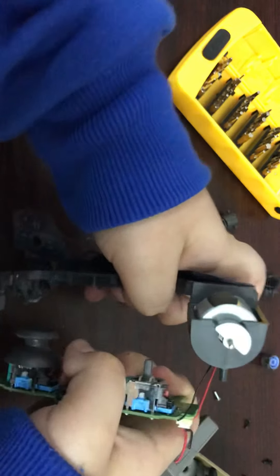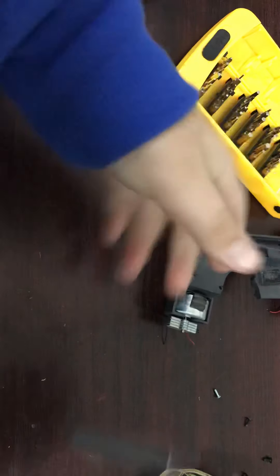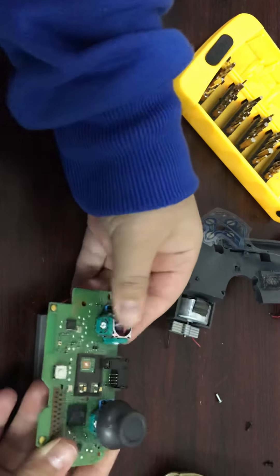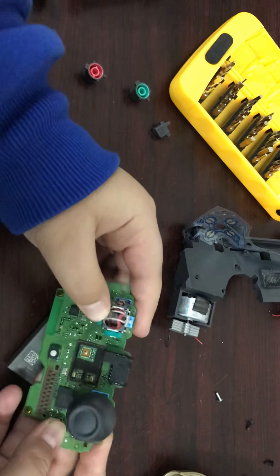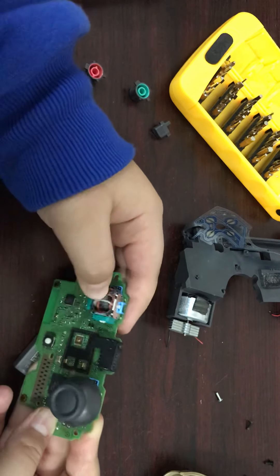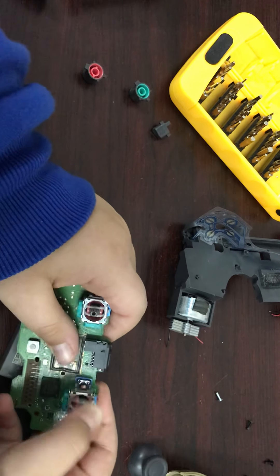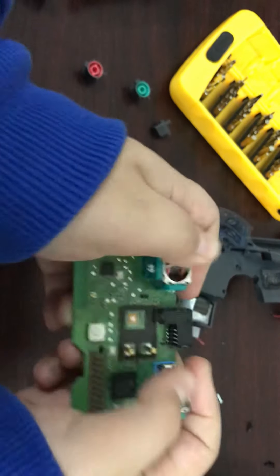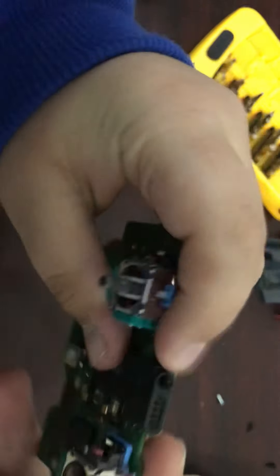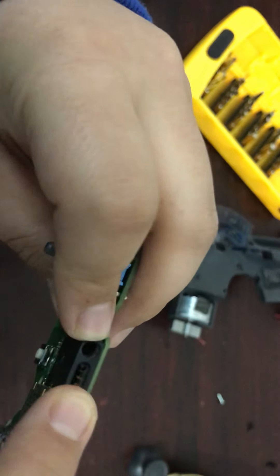This controller really doesn't work, so this is the joystick. It's really hard because it's an old controller. It looks really cool. You can see it's kind of broken. It's like a mini controller. You can see the headphone jack or audio jack, and if you have a charging dock you can put it like this — this is for the charging dock.